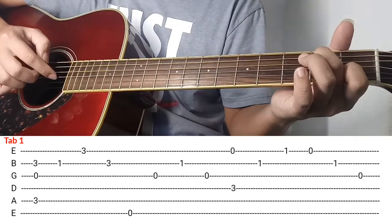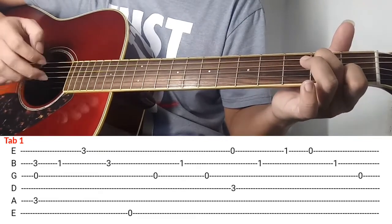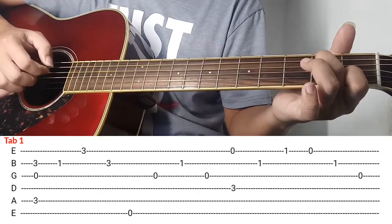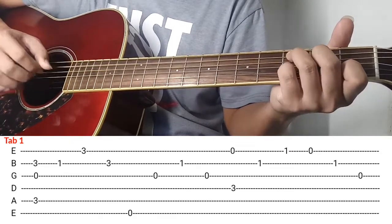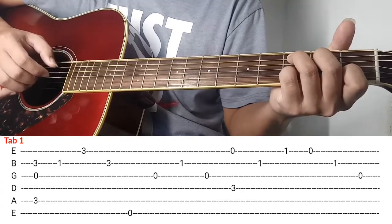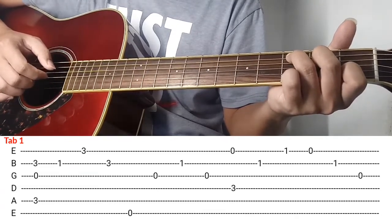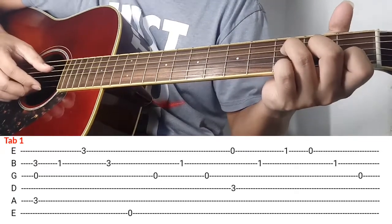Ang gawin nyo, kalabitin nyo si 3rd string and then 2nd string, balik kay 3rd string. Ganon lang, so bali ganon ok. So next natin is ganito na.